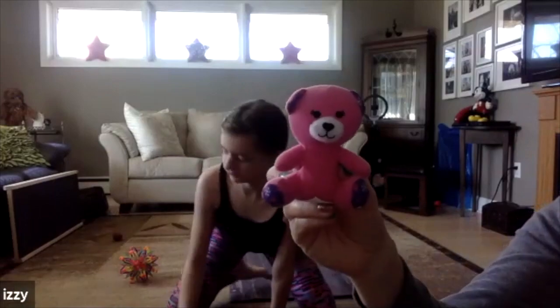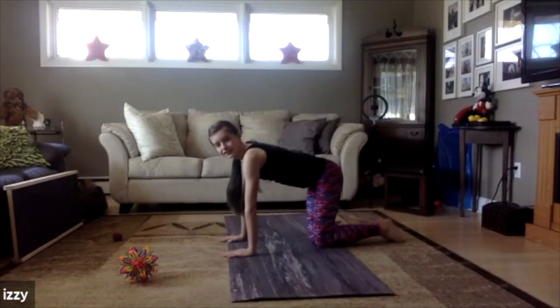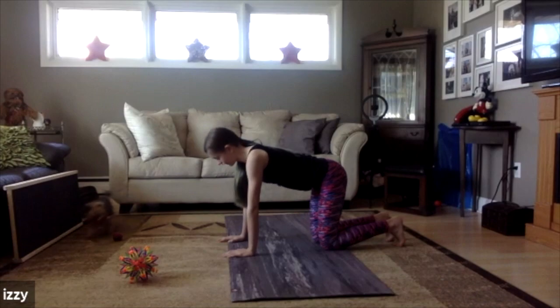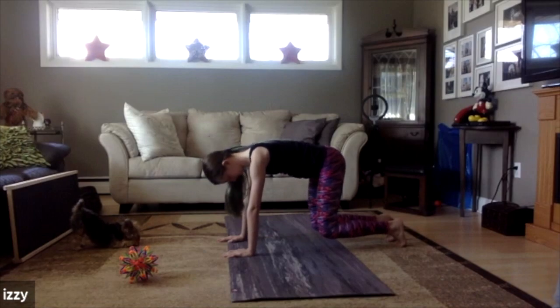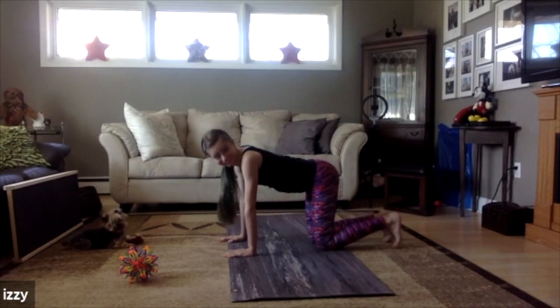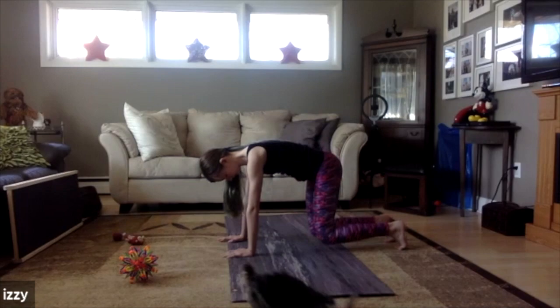It's a teddy bear — do you know how to do bear pose? Go onto all fours like a table, push your hands down into your mat, have your knees under your hips, roll your toes under, and then try to lift your knees just an inch or two off the ground. You've got to use all your tummy muscles, arm muscles, and leg muscles. Then lower them back down. Let's count to five: lift those knees — one, two, three, four, five — put those knees back down. Good job!